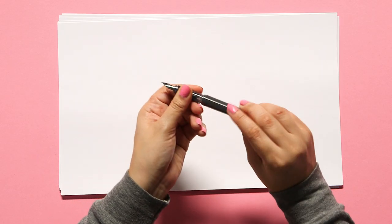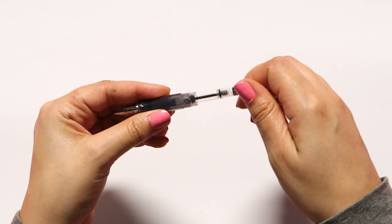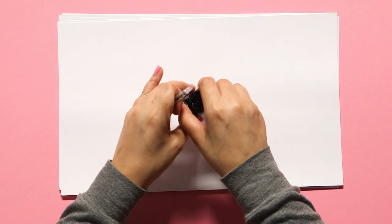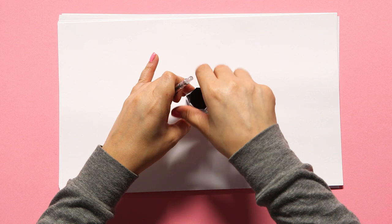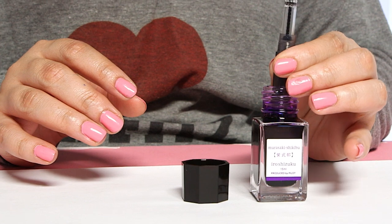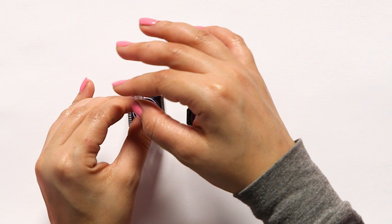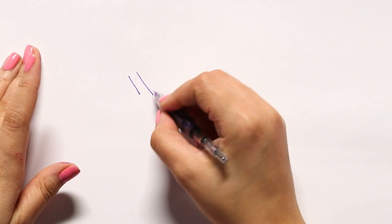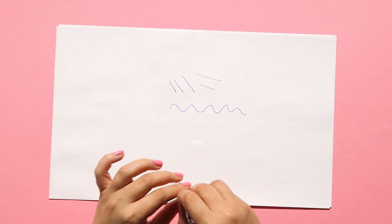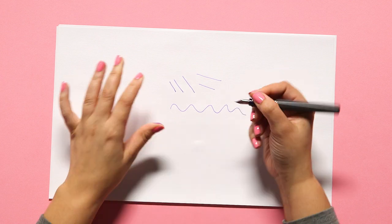To use it, take the converter and stick it into your fountain pen much in the same way as you stuck the ink cartridge in. Once it's firmly placed, dip the nib of your fountain pen into a bottle of ink and then turn the knob on top of the converter until the cartridge fills with ink. Make sure it writes on your paper, and once you've confirmed the ink is running smoothly, screw back on the top of the pen — you've installed ink with a converter.